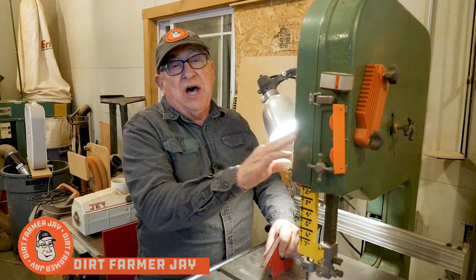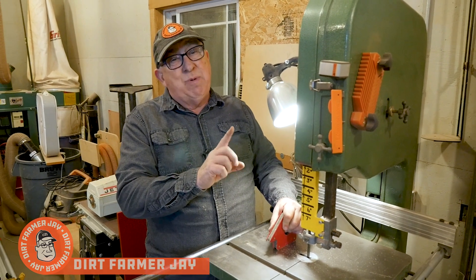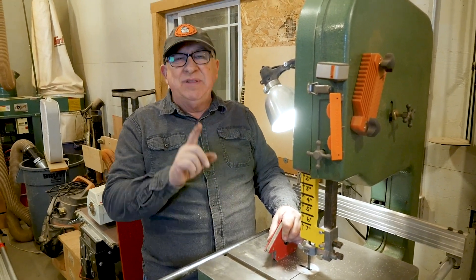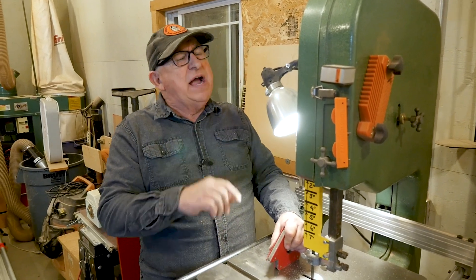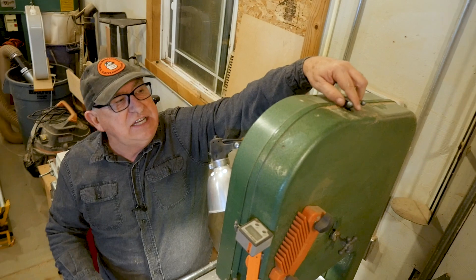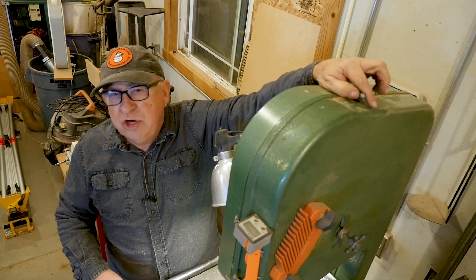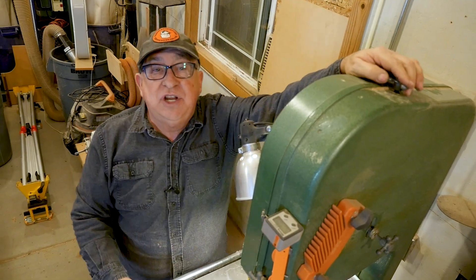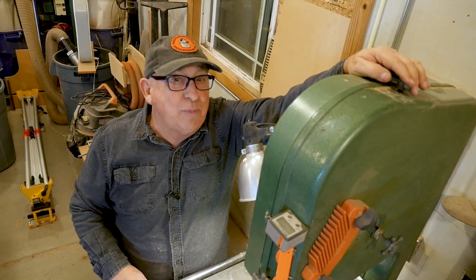Dirt Farmer J here from dirtfarmerj.com. I love this bandsaw. It's a hard worker and probably one of the most important tools — I'd say it even competes with the table saw. But there's a feature that came from the factory I couldn't stand, and that is this tension adjustment knob. Hard to reach, hard on the wrist, very fatiguing. I found a really good solution to that at a very economical price.